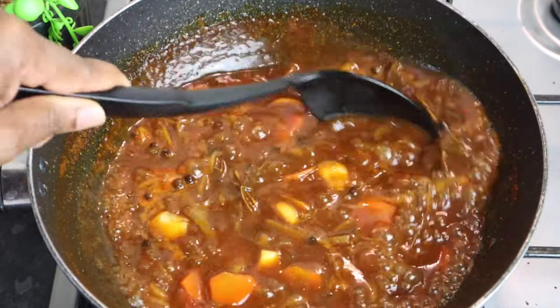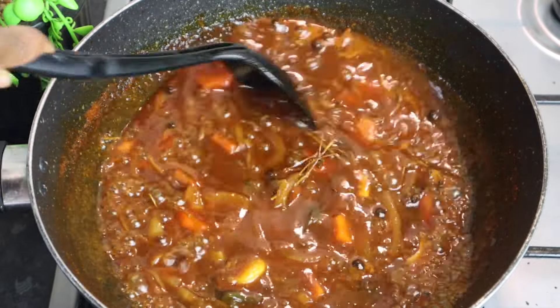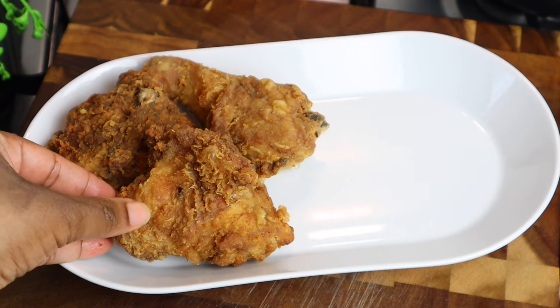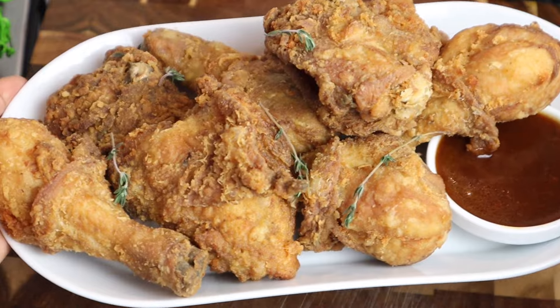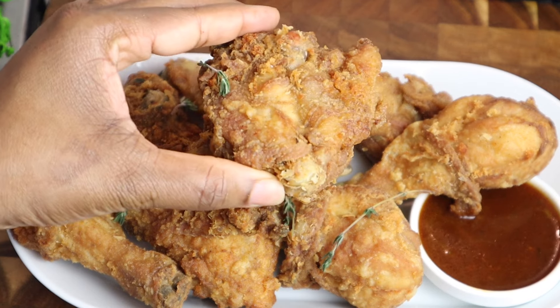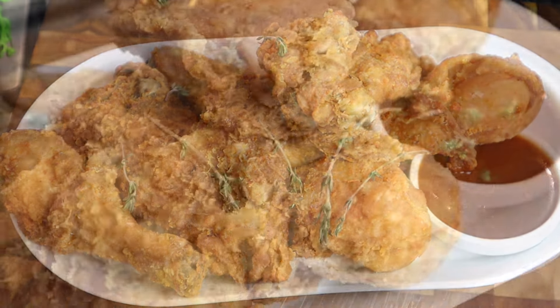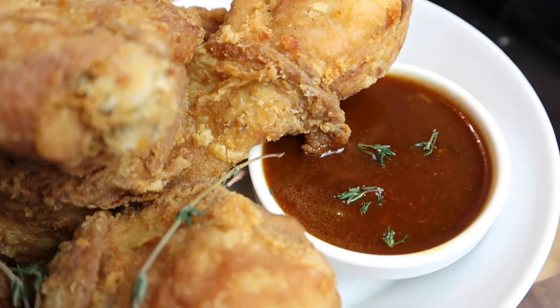My fried chicken came out perfect — super nice, crispy, and flavorful. I cannot wait for you all to try this recipe! If you try it, please comment below and tell me what it's like, share this video, and give it a thumbs up. I served it with some Jamaican rice and peas and some plantain on the side — super super yummy! Thank you all so much for watching. Until next time, bye and enjoy!